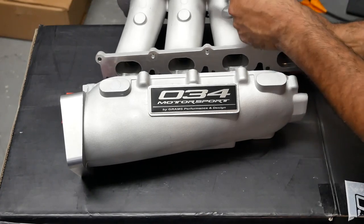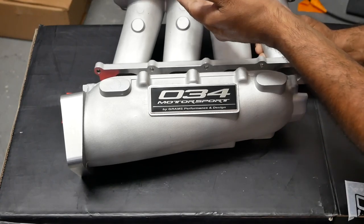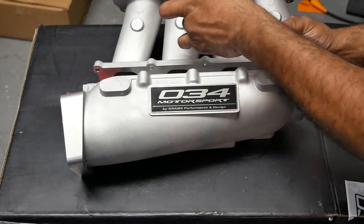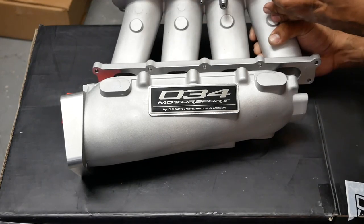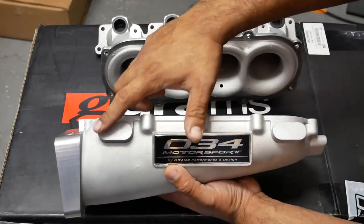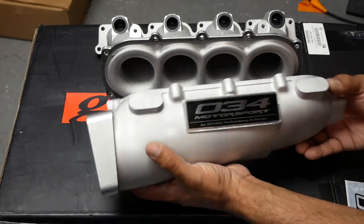Underneath, they did machine two ports for vacuum lines — one for your brake booster and one for either your blow off valve or your fuel regulator. They also give you extra spots for more ports, like if you're going to do a water-meth injection or NOS. There are other machined spots for that, beautifully done. Definitely an impressive, very clean setup.